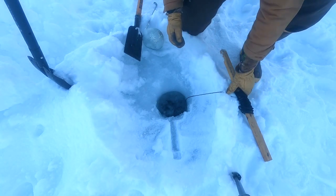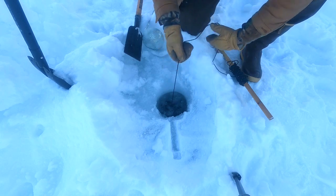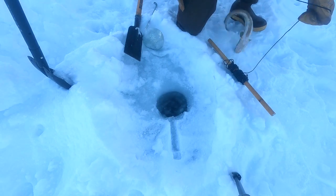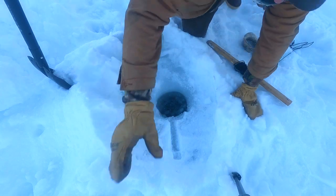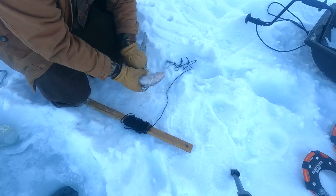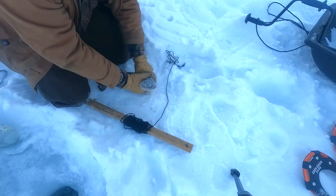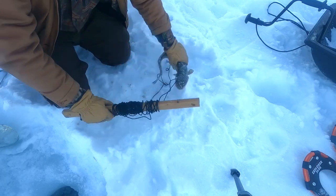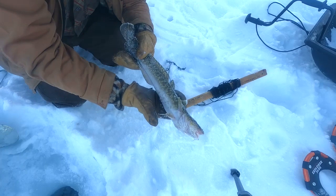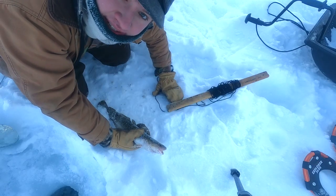Moment of truth. That feels pretty good. Alright, nice! I don't know if you can see them — it's getting snow all over them — but we got a burbot! Give them a quick bonk with the set to dispatch them humanely. That's a pretty small one, but pretty good. You get a lot of meat off of these. Awesome guys, let's go check the other ones.